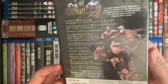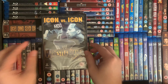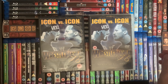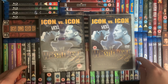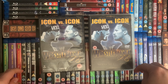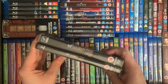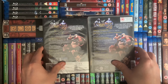There is the back. Now we'll bring in the Silver Vision release, and as you can tell straight off, there's nothing really too much different apart from the Silver Vision branding has been taken off. They added the 15 logo down in the bottom corner and added the WWF Home Video spine — the spines are identical.